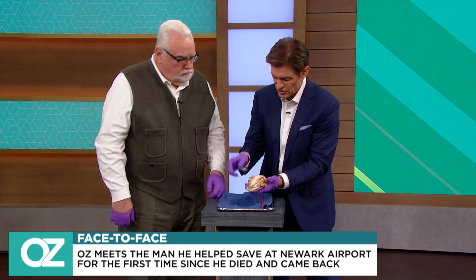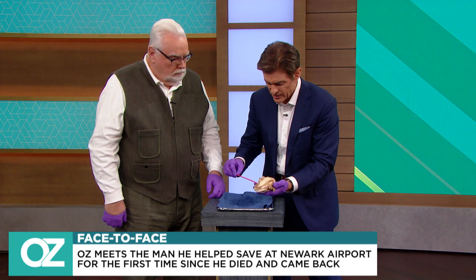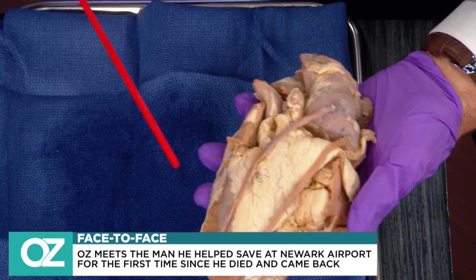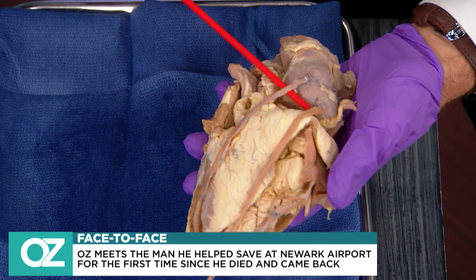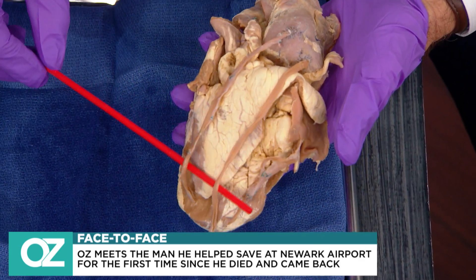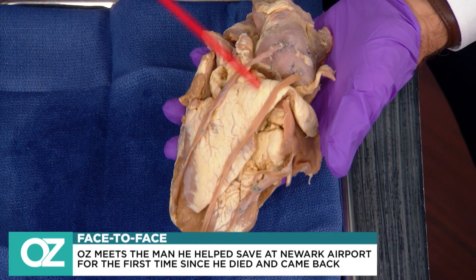On the surface of this heart, there are these little strings. These are actually veins taken from the leg. These are strings taken from the legs and used to create bypass grafts around blockages.